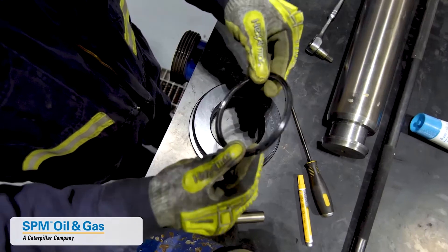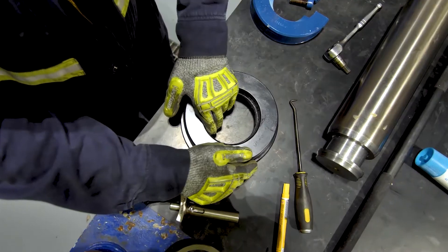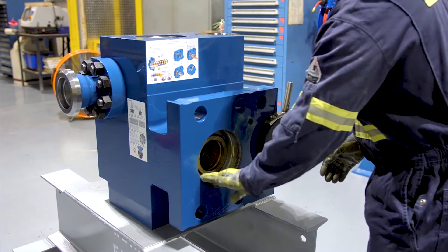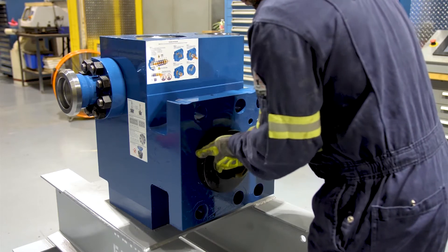We'll then install the wiper ring into the packing nut. We want to make sure that the lip is facing the pressure if we're running an oil system, or the lip is facing away from the pressure if we're running a grease system. Next, we'll lubricate the threads of the packing nut and the threads inside of the block. We'll install the packing nut, running it all the way in by hand, and then using the packing bar to tighten it against the packing.